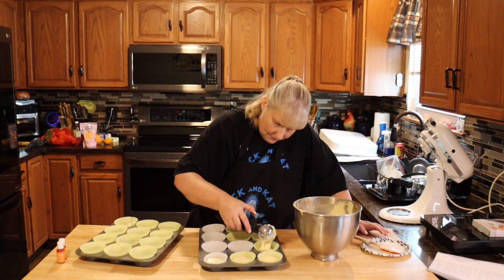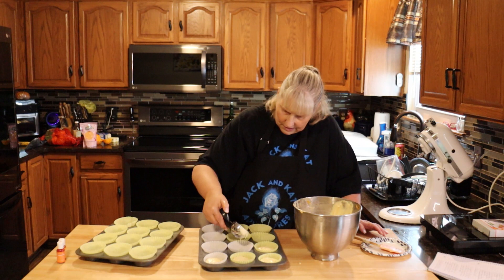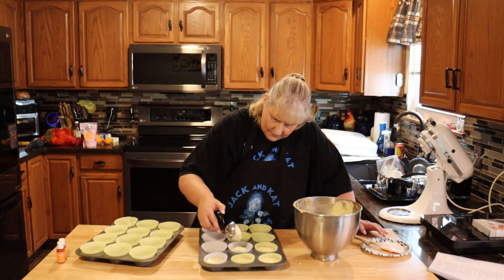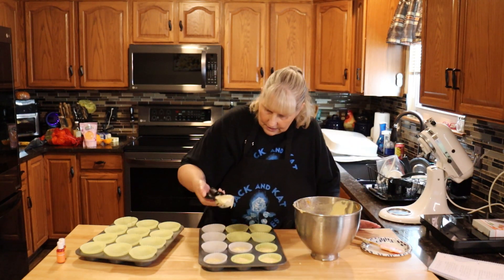We're going to fill these three quarters of the way full and I'm just using an ice cream scoop — you don't need anything fancy. This measures out just the right amount. The cup holders are starting to fall in on their own, so just give them a little bit of time and they'll fall in and you won't have the crinkly outsides.